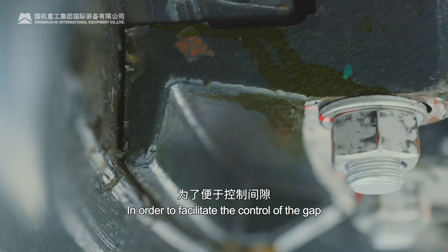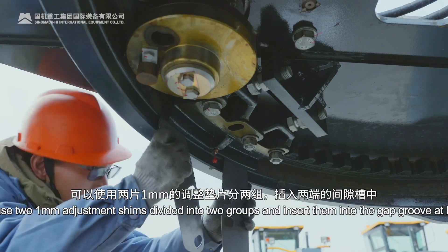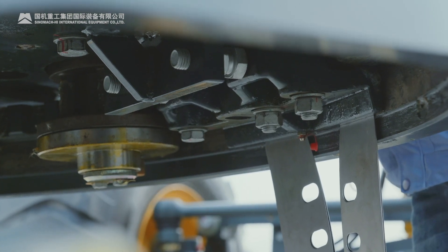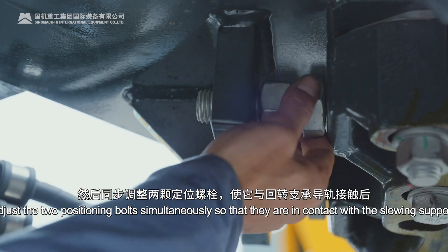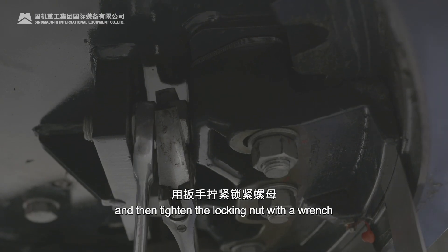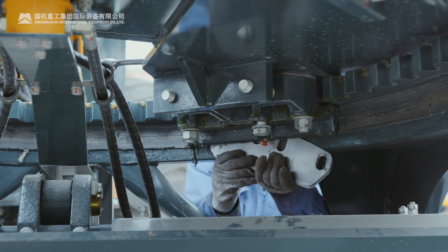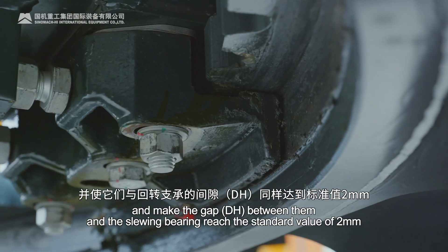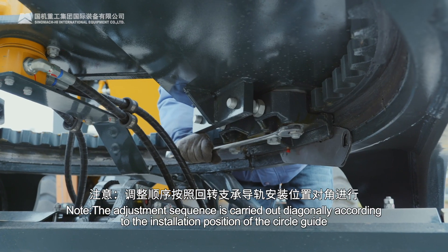In order to facilitate the control of the gap, you can use two 1 mm adjustment shims divided into two groups and insert them into the gap groove at both ends. At this time, the DH is the standard value of 2 mm. Then tighten the three bolts of the circle guide appropriately, and then adjust the two positioning bolts simultaneously so that they are in contact with the slewing support guide rail, and tighten the locking nut with a wrench. Then use the same method to adjust the other three circle guides so that the gap DH between them and the slewing bearing reaches the standard value of 2 mm. Note: the adjustment sequence is carried out diagonally according to the installation position of the circle guide.